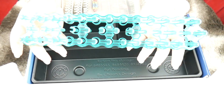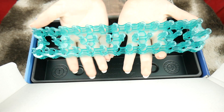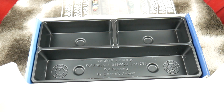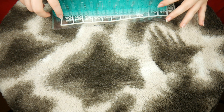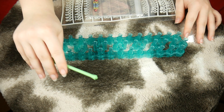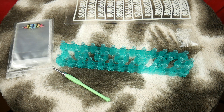And then here we have the loom — it's translucent blue. I am obsessed with this color. This is so pretty, I love this. I believe the hooks or the pegs look just like the Rainbow Loom ones. So there's my unboxing first impression. Let's try to make something here. Let's look at the instructions.